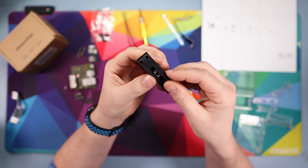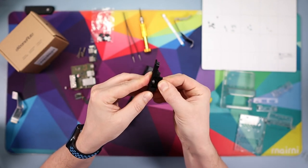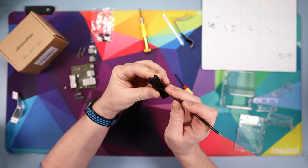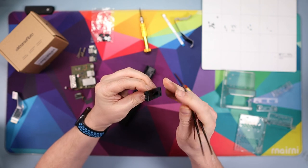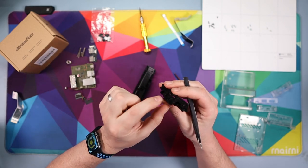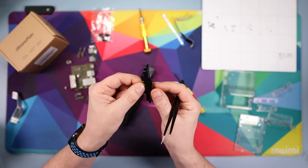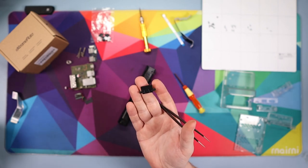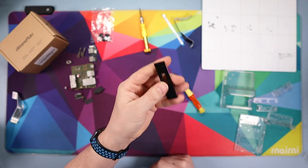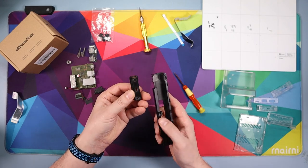Now this next bit is a bit of a faff. You're going to pull the spring out by pushing it in and folding this piece up, then poking the spring out — it's easier in your hands than to explain, so just be careful it doesn't fire out. Once the spring is out, this black piece is in two parts: pull this bit of plastic out this way. You'll need that black piece as it doesn't come in the kit. Finally, take the remaining piece out and set everything aside — keep it all if you might reverse the mod.